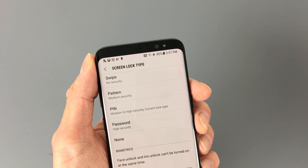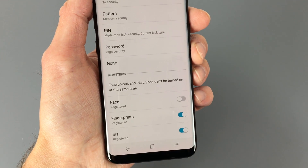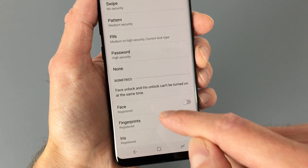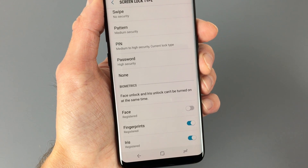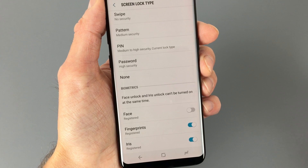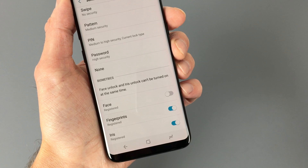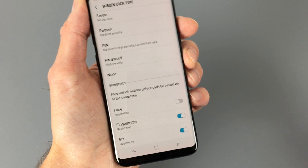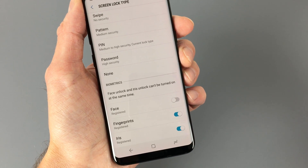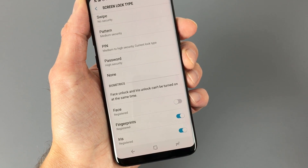If you find the fingerprint sensor difficult to use, you could go back to using one of the old-school methods of securing your phone, or you could use one of the S8's two other biometric security options. The new one is Face Unlock, which uses the front-facing camera to recognize your face and unlock the phone. I've tried to register my face several times, and apparently I must be too ugly to use this feature because I have yet to get it to work. I've tried different lighting conditions, different backgrounds, with and without my glasses — and it just won't unlock.